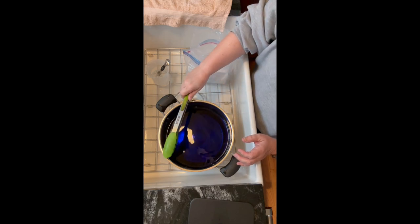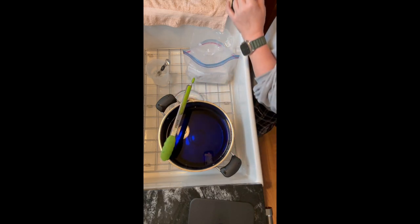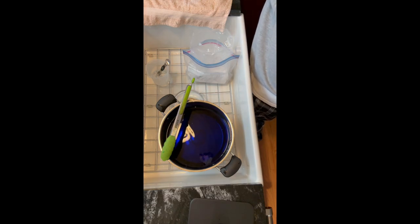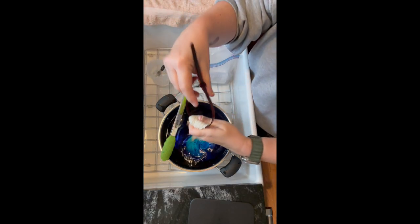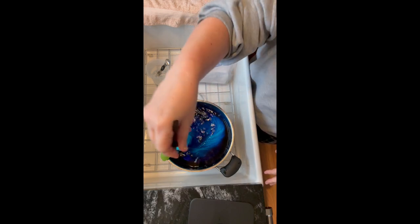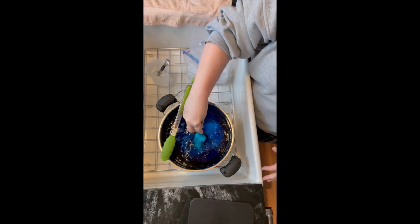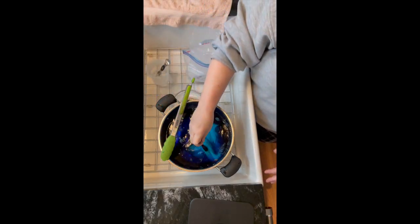I'm dyeing semi-solid colors today, so I'm going to add the yarn to the pot and coat the fibers with dye before adding the acid. Even though the dye is on the fibers at this point, it's not permanently bonded — it's just sort of laying on top of the fibers, but it gives me a great idea of the coverage I'm going to get. And since there's no acid in the pot, I could probably rinse the yarn right now and the dye would probably come right off.